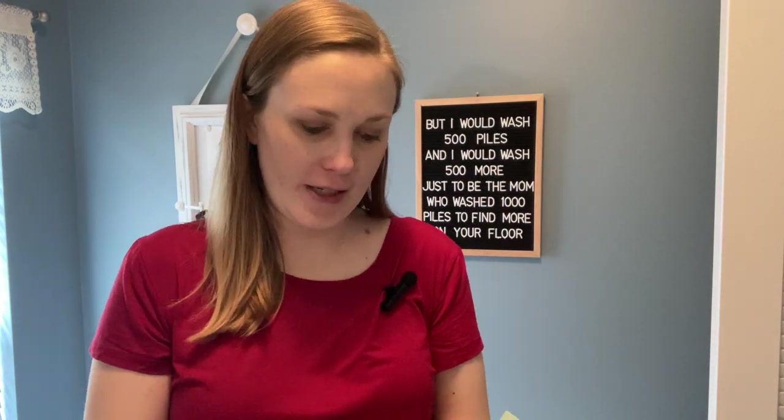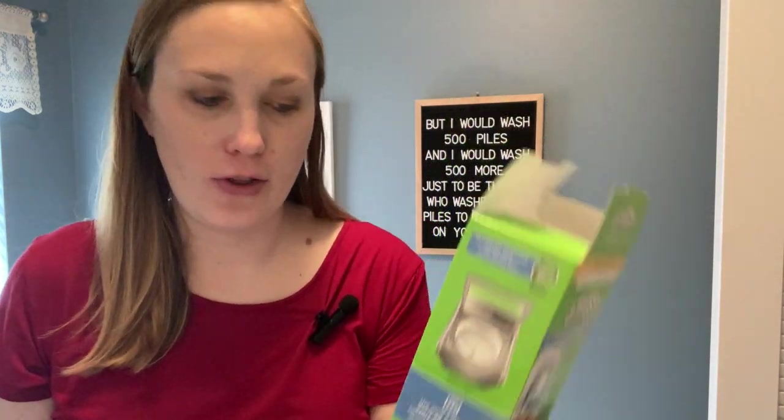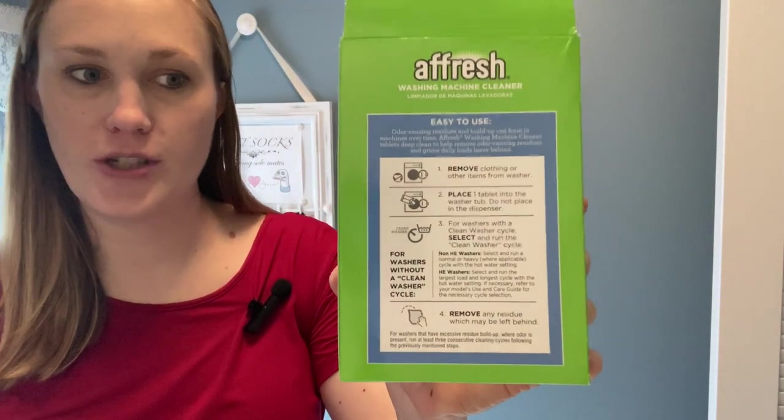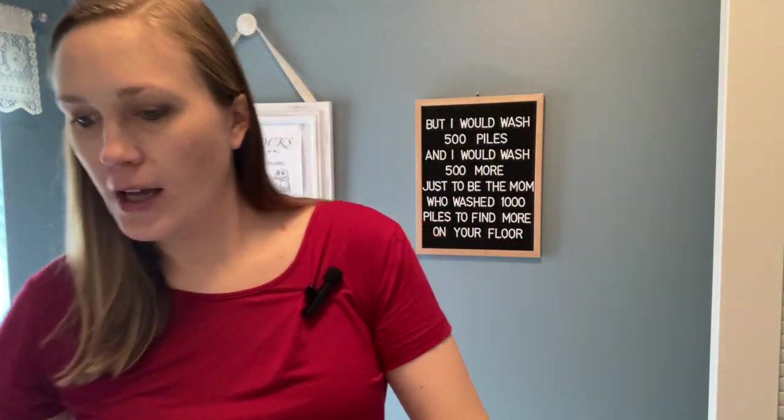I'm here today to review these Fresh Washer washing machine cleaning tablets. They say to use them every 30 days — feel free to pause there, also pause if you want to read the instructions. I'm going to show you real quick how to use them. They come pre-wrapped, which is nice — these little plastic tabs.